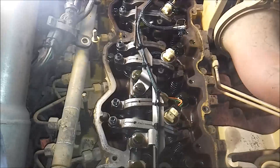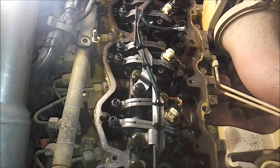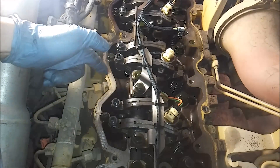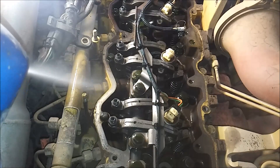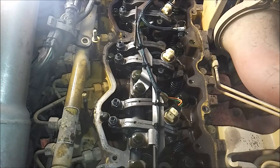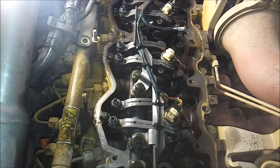So first thing you're going to do is disconnect the electrical harness going to the injector. Then you're going to take your trusty brake clean or solvent - I usually use brake clean just because it dries quickly - and spray off the lines going to the number four injector, because you don't want any dirt getting into the quill tube bore or the common rail. Spray off both lines, and then we're going to remove the fuel jumper line that goes from the common rail into the quill tube.